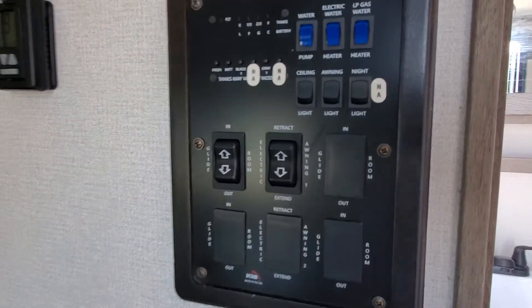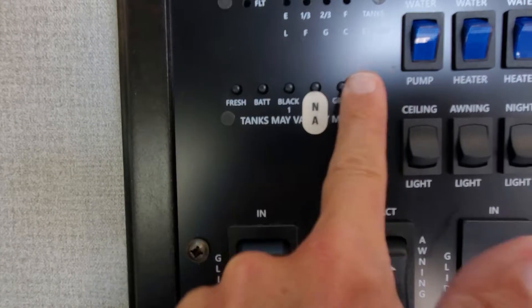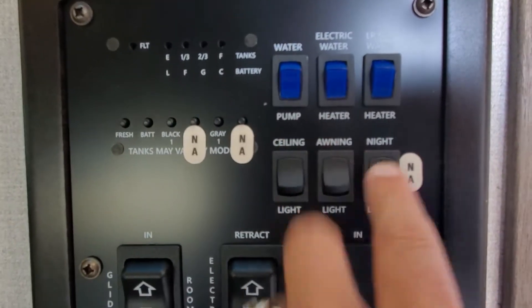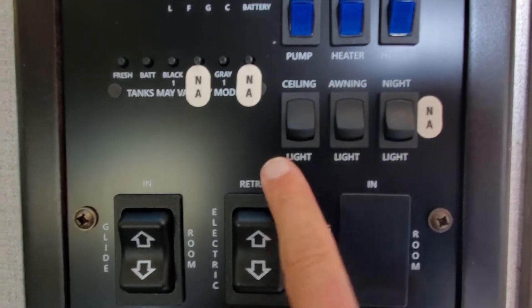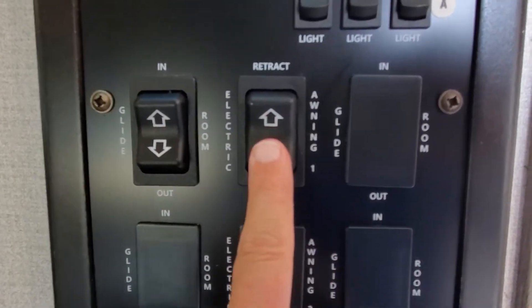When you first walk in, you're going to have your access panel. This is going to allow you to check your fresh tank level, your battery, your black and your gray tank, and turn your water pump on if you're running off of your onboard holding tank. Gas and electric heating elements for your onboard water heater. LED lighting. Slide out for the back bed, and awning button.